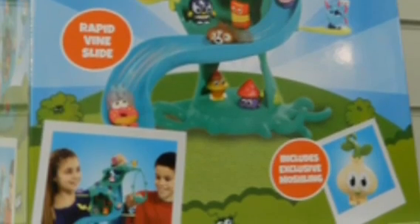I think this will be around £29.99 and this is due to come out sometime this year, because this picture was taken at the London 2014 Toy Fair.